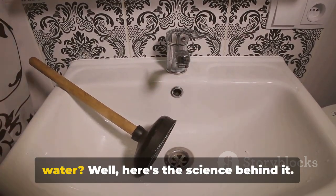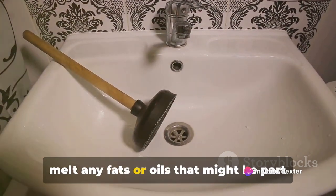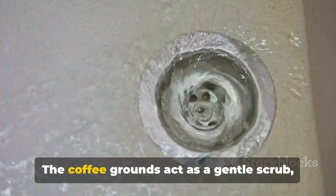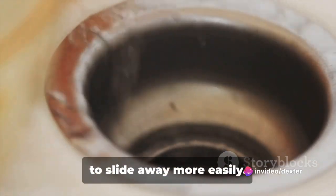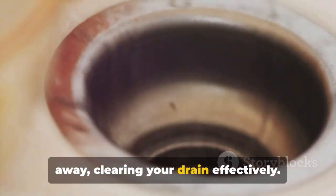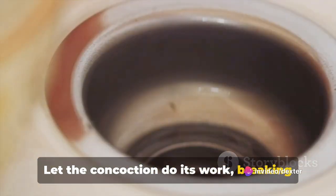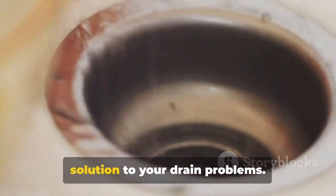You might be wondering why boiling water. Well, here's the science behind it: the heat from the boiling water helps to melt any fats or oils that might be part of the clog. It also works in synergy with the coffee grounds and dish soap to break up the stubborn blockage. The coffee grounds act as a gentle scrub, dislodging the clog, while the dish soap lubricates the pipe, enabling the blockage to slide away more easily. The boiling water then flushes everything away, clearing your drain effectively. Continue pouring until all the boiling water is gone, then leave it be for a while and let the concoction do its work, breaking up and flushing out the clog. It's a bit like making a strong brew of tea, only this time you're brewing a solution to your drain problems.